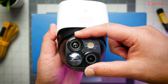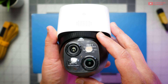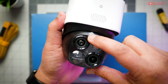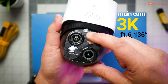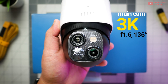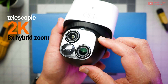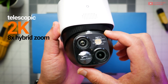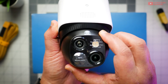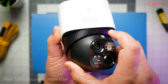Front and center are two cameras with motion tracking rated at 50 feet clarity — we'll see if that's true. The primary sensor at the top is a 3K, 135-degree field of view, f1.6 lens, while the second one is a 2K telescopic capable of 8x hybrid zoom. Both cameras are housed in a gimbal that allows for 70 degrees of tilt and 360 degrees of panning.